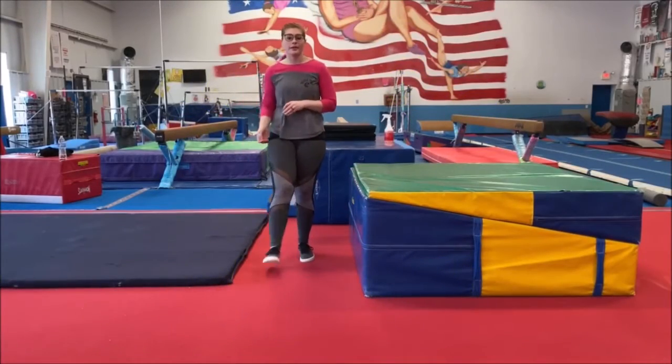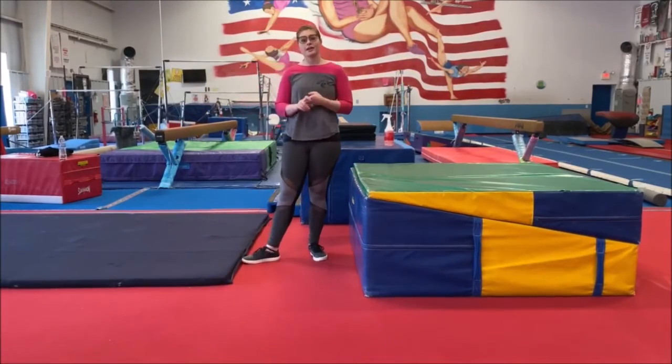Hi everyone, today we're going to be working on handstand and cartwheel drills that you can do at home. And all you'll need is your couch.